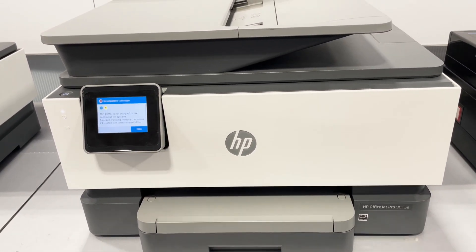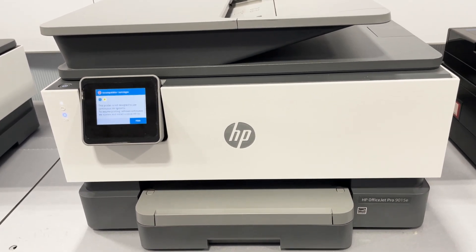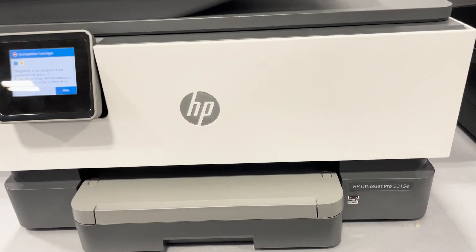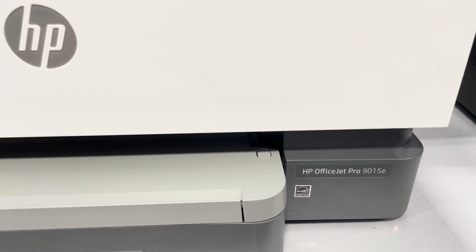This is the HP OfficeJet Pro 9015E Wireless Color All-in-One Printer. It has faster color print, copy, automatic two-sided printing and scanning, mobile and wireless printing, an automatic document feeder and print from USB feature.